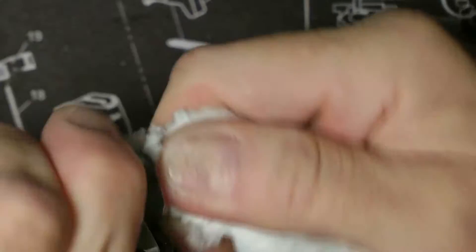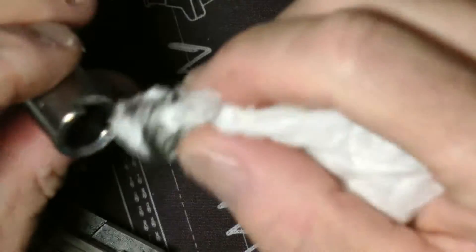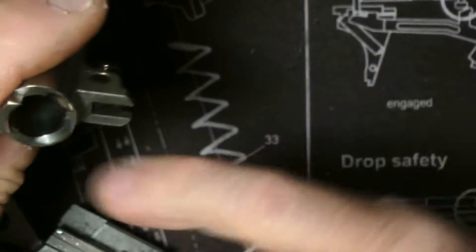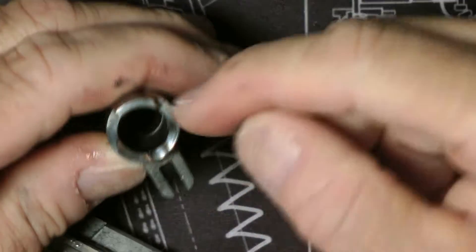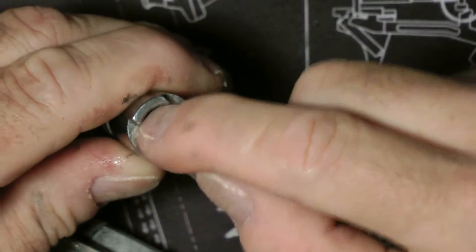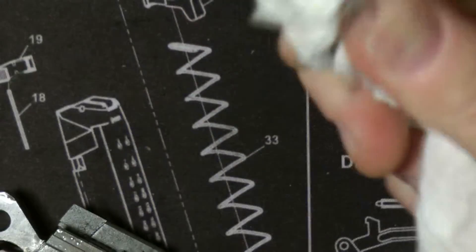Dremels are usually probably the best thing to use. See how shiny that is now. Ideally you would also want to chamfer this out here further — see how it ends here. Chamfering it way up to there. You could Dremel it out a little and chamfer it out. That would help a lot more. But actually, this is good enough for that.